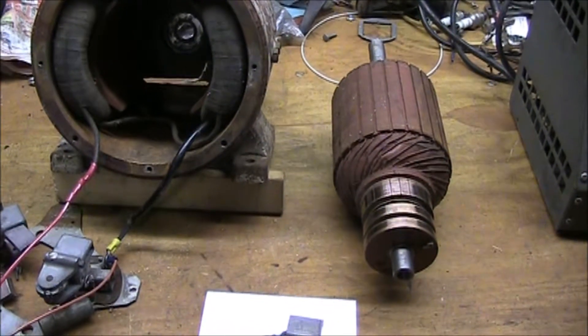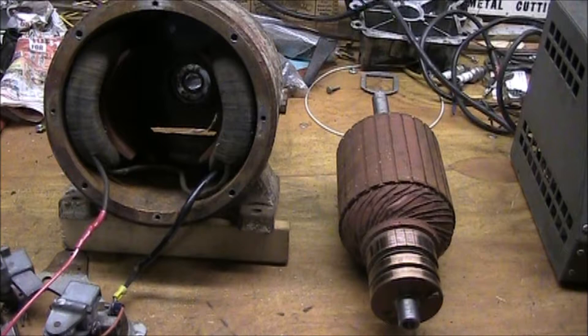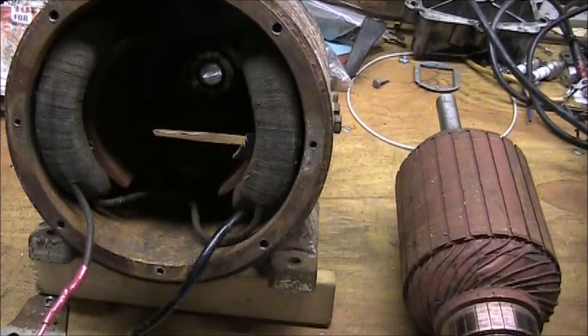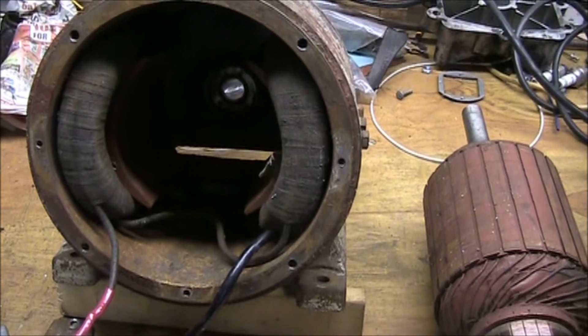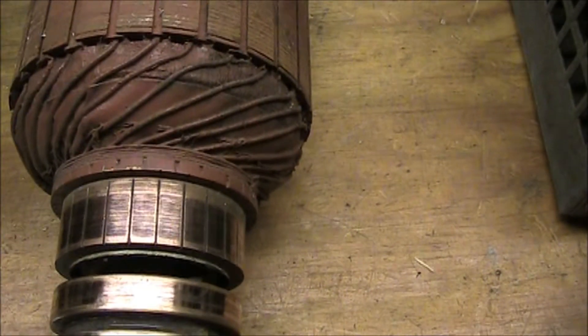This is an examination of an early-style AC generator. It's built much like the DC motor in that we have the field coils on the generator housing, and we have an armature with a commutator section, just like a DC motor.